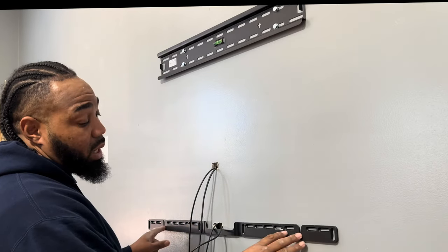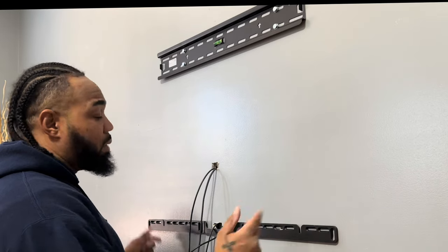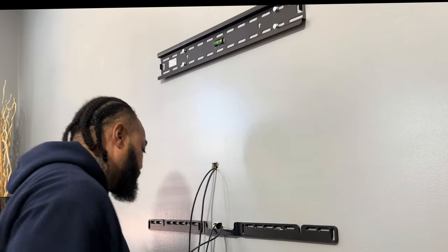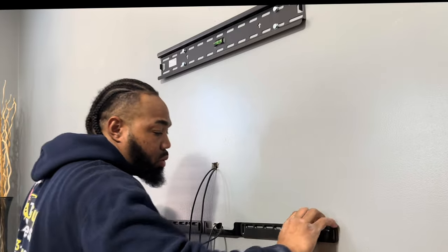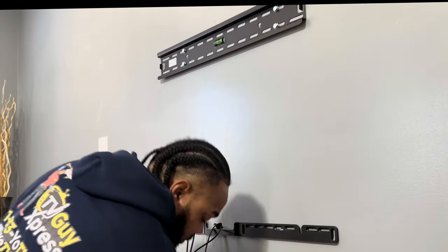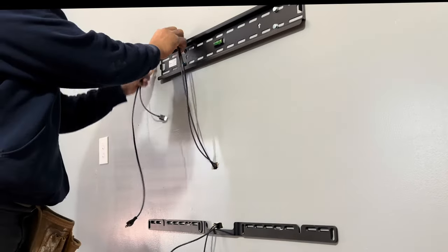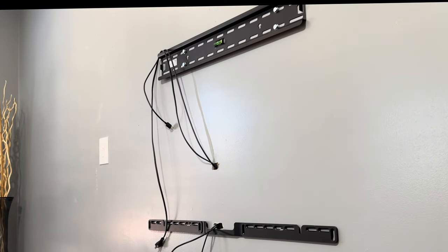The good thing about this bracket is it's so big and long that you'll definitely probably catch your studs nine times out of ten. And they've got like a little suction cup thing on it, so when you catch two studs, it actually pulls the whole bracket to the wall pretty tight. So I'm going to show you how it works when you draw a line on the wall behind my bracket — I'm going to act like it's not secure and show you how you can draw a line behind it so you know where to put your whole bracket.